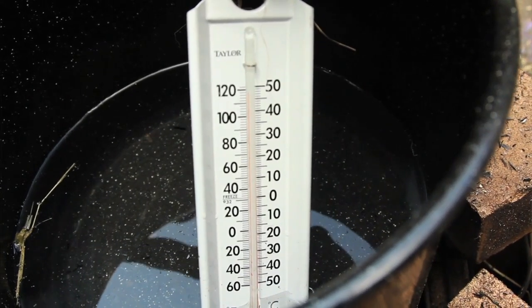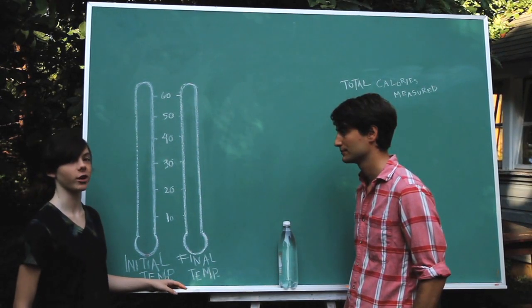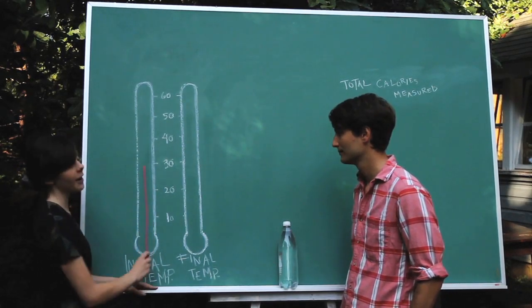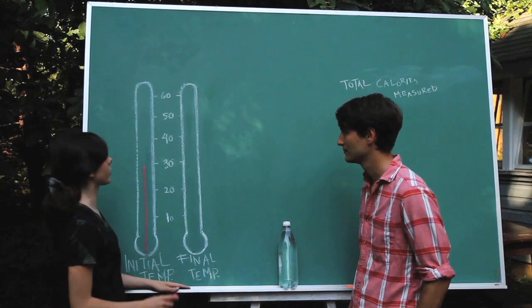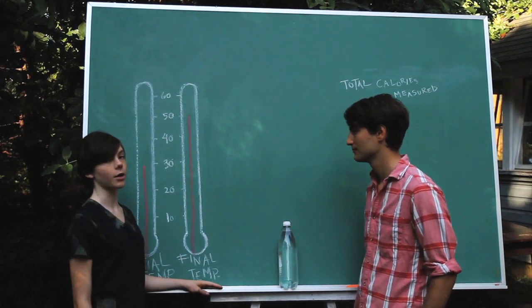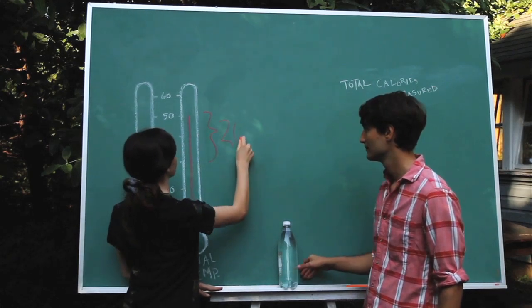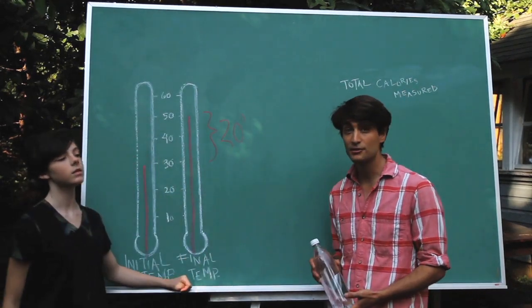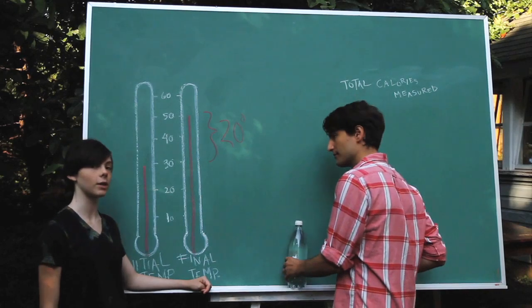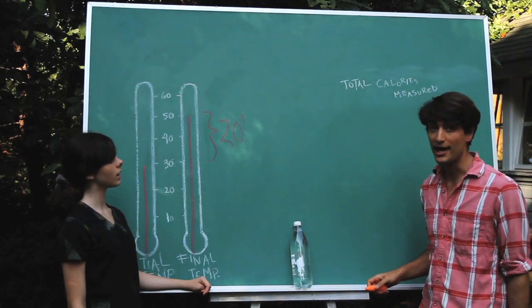48 degrees — it got real hot. The first time we measured the temperature of our water, it was 28 degrees Celsius. Then after we heated it with the hay fire, it was 48 degrees Celsius. That means we were able to raise five liters of water by 20 degrees Celsius. And we know that raising five liters of water by 20 degrees Celsius is the same as raising one liter of water by 100 degrees Celsius. And we know it takes 100 calories to do that — so we were able to measure 100 total calories in a goat's meal.